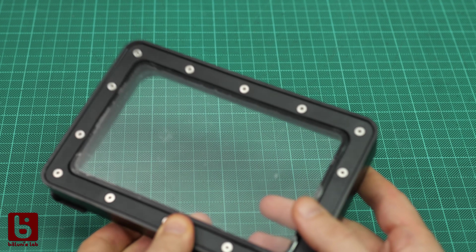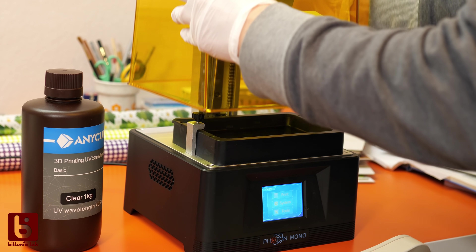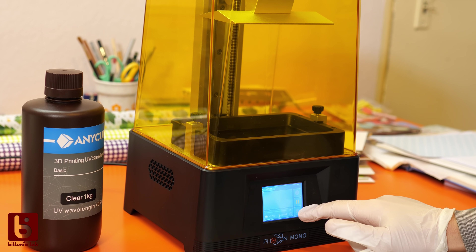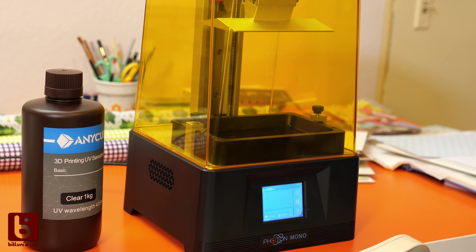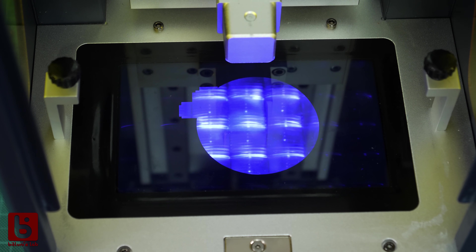Let's take a look at how these printers work. The objects are printed from this kind of resin — it cures when exposed to UV light. The printer has a UV light built in. The resin is filled in this vat with an elastic transparent base. The build platform, where the print sticks to, is lowered into the vat. Between the UV light and the vat is the TFT screen, which masks the shape of the layer to be printed.